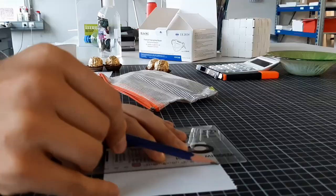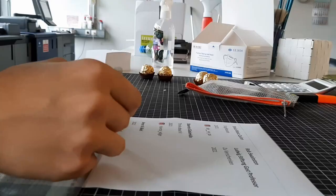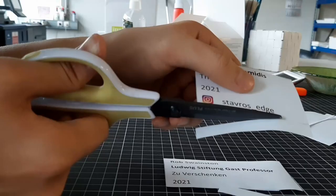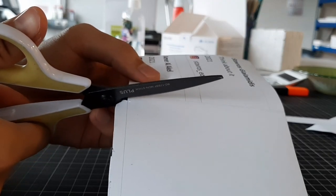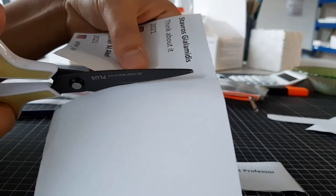But first let me cut out the names of the students and their works from the workshop, as last time I didn't have time to prepare that. There's me, Amer, Shula, Stavros, and of course Rob, since he's back in America now. We're gonna go through each person's work a bit later. For now let's go to some cutting.